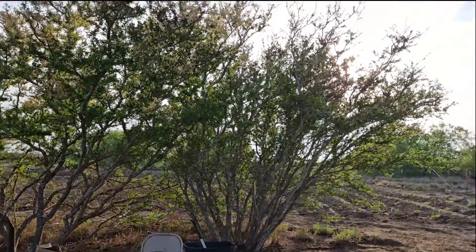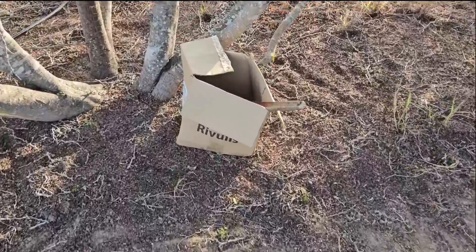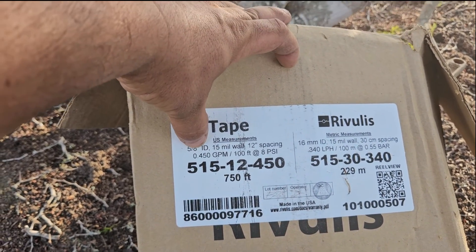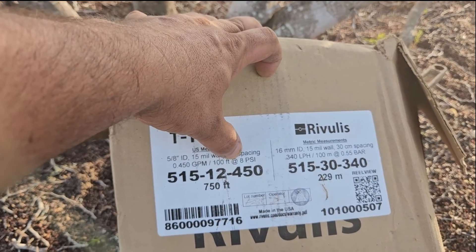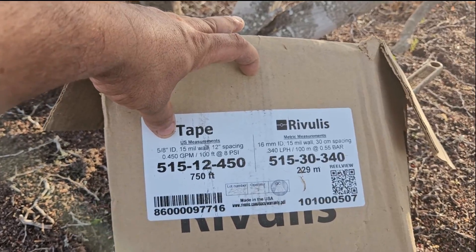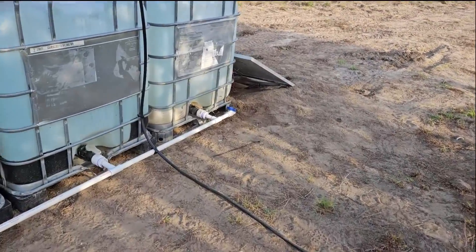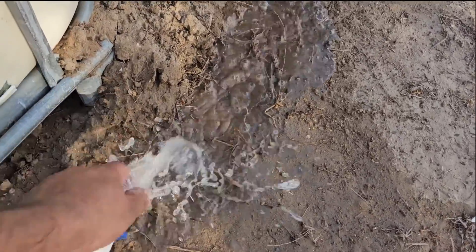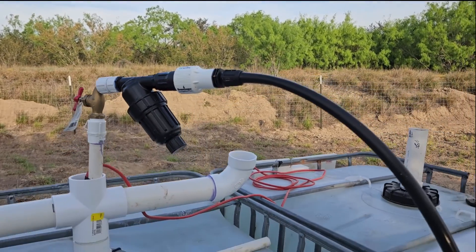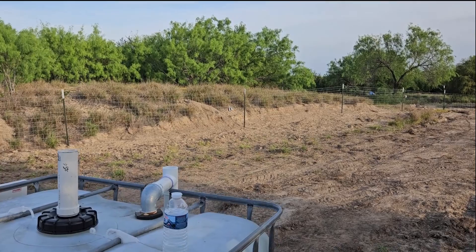I got a nice little spot here to get some shade from the sun. The other drip tape I bought was a different brand — 750 feet, 0.45 gallons per minute per 100 feet at 8 PSI, 15 mil wall, 12-inch spacing, and five-eighths inch ID. I left a ball valve here to wash my hands or drain something, and I also have a splitter in case I want to use a water hose to spray.